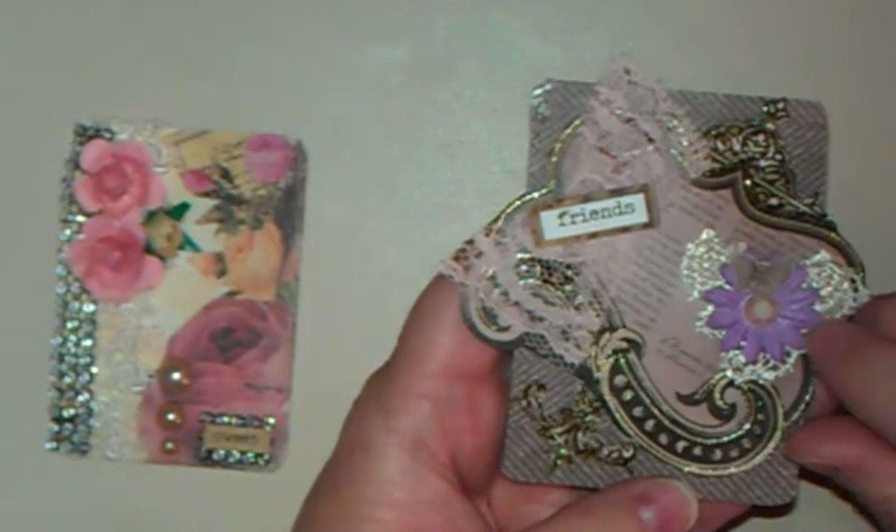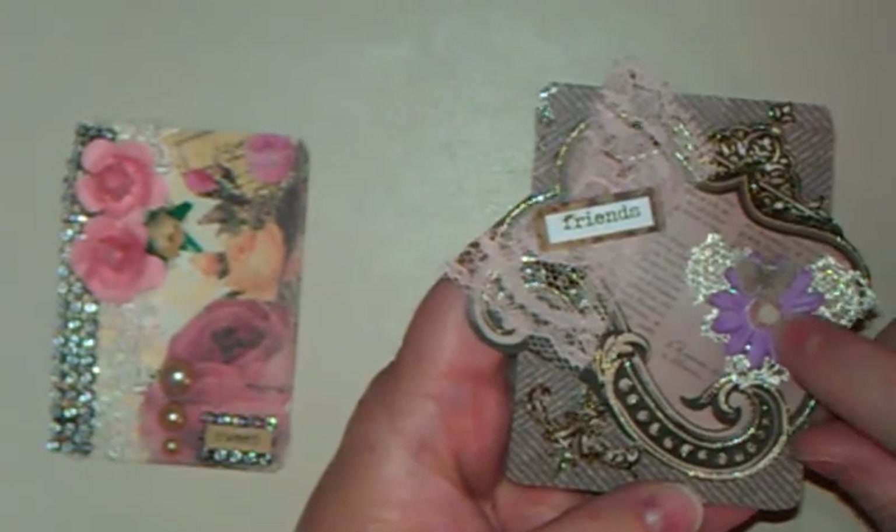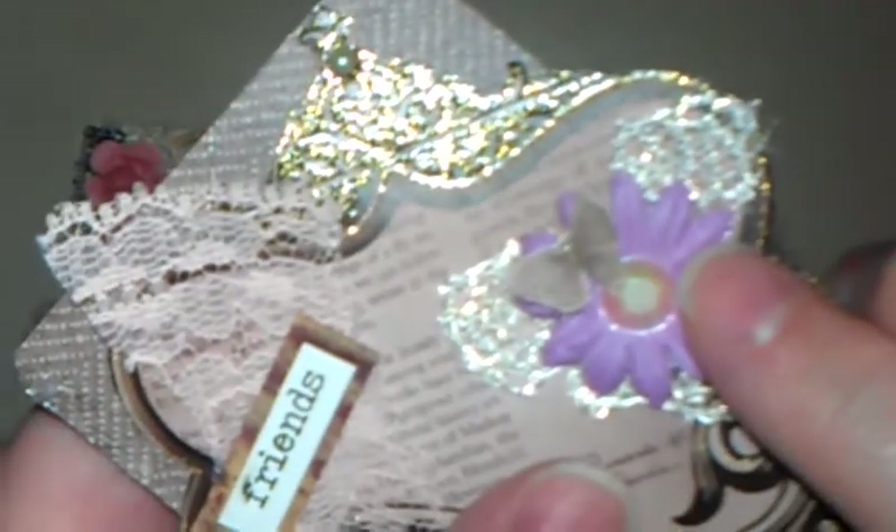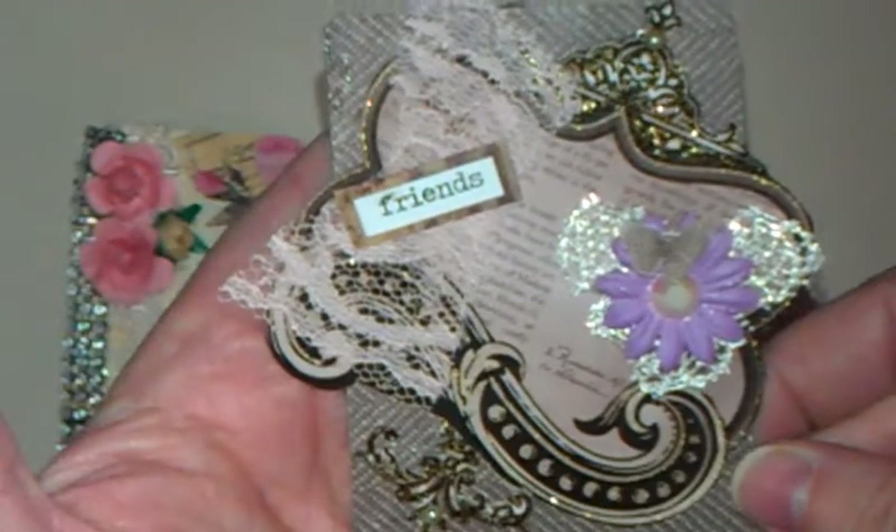I added a Prima flower with a little flatback gem. Not sure if you can tell, but I fussy-cut from this paper here — see these little butterflies? I fussy-cut two of them out, put one on top of the other, and folded the wings up so it would be more dimensional. So that is my second one.